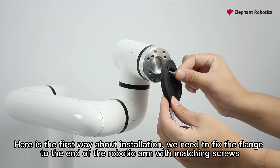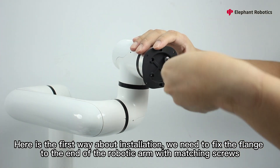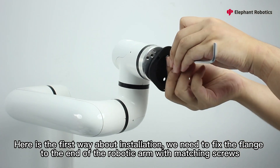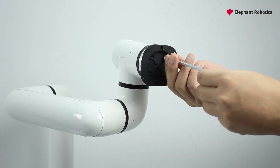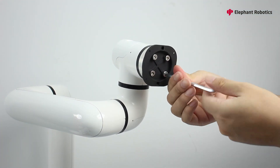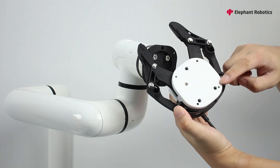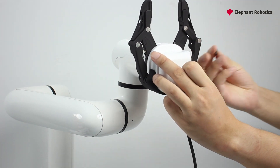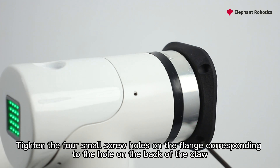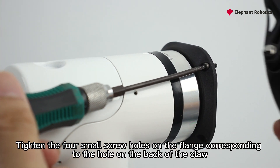Here is the first way about installation. We need to fix the flange to the end of the robotic arm with matching screws. Tighten the four small screw holes on the flange corresponding to the holes on the back of the claw.